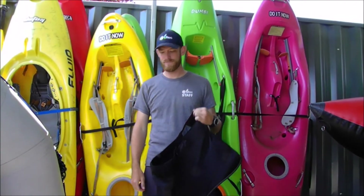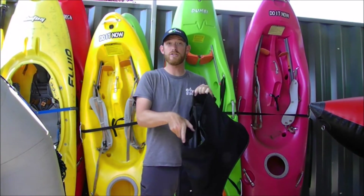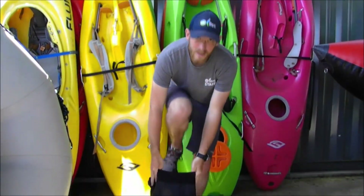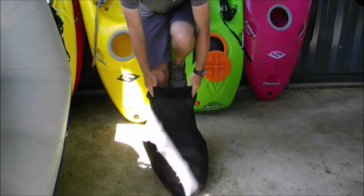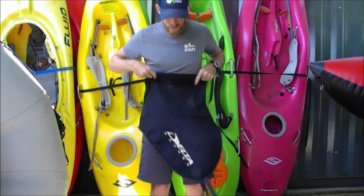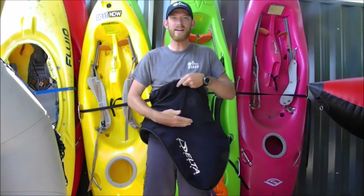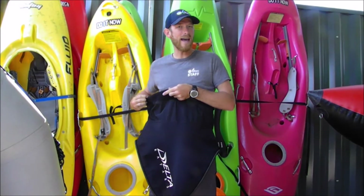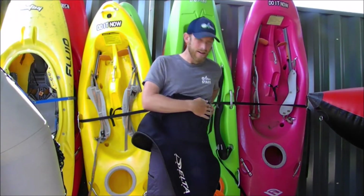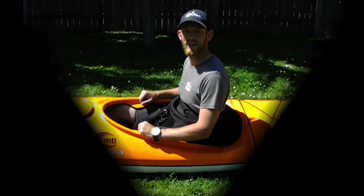Now it's time to put the skirt on. The grab loop is always at the front of your skirt. To get the skirt on, step through it with both feet and pull it all the way up until the seam that connects the tunnel and the deck is right at about hip level. If your skirt has it, tighten down the sides to make it nice and snug.